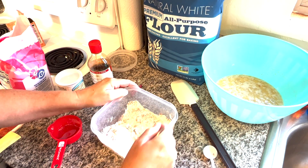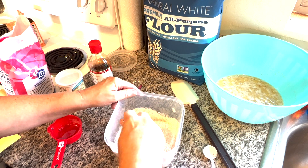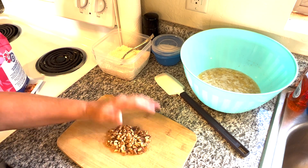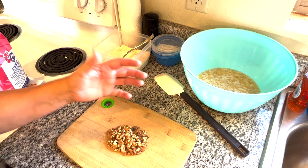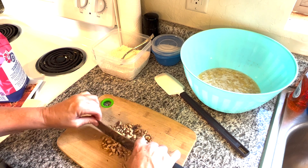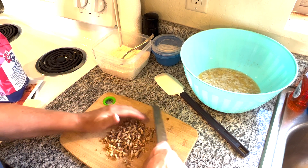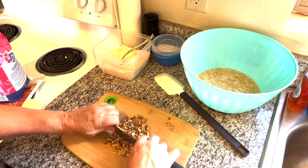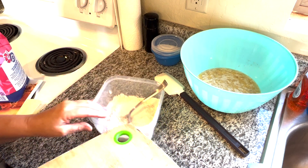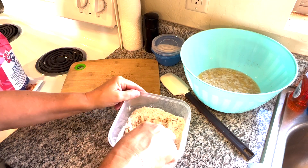I'm just going to use a fork to mix these dry ingredients all together. I'm going to go over and check my nuts because I have to let them cool and I have to chop them. The recipe calls for like a quarter cup of nuts — I grabbed about a handful. We're just going to give these a quick chop. I'm going to add the walnuts to the flour and give it a stir.